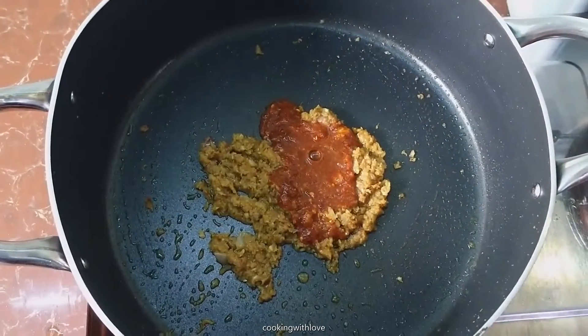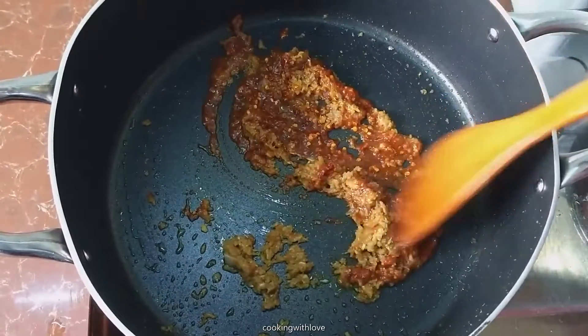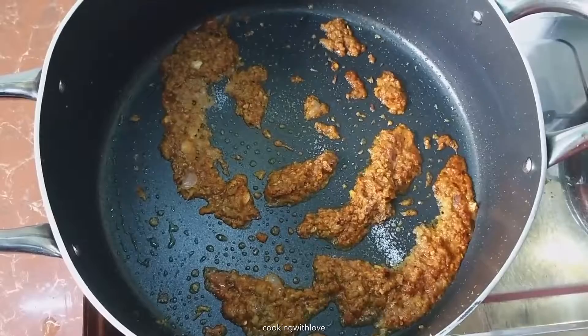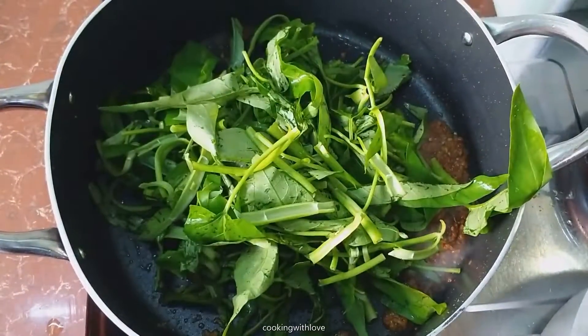Add dried chilli paste. Once it's cooked, add salt.